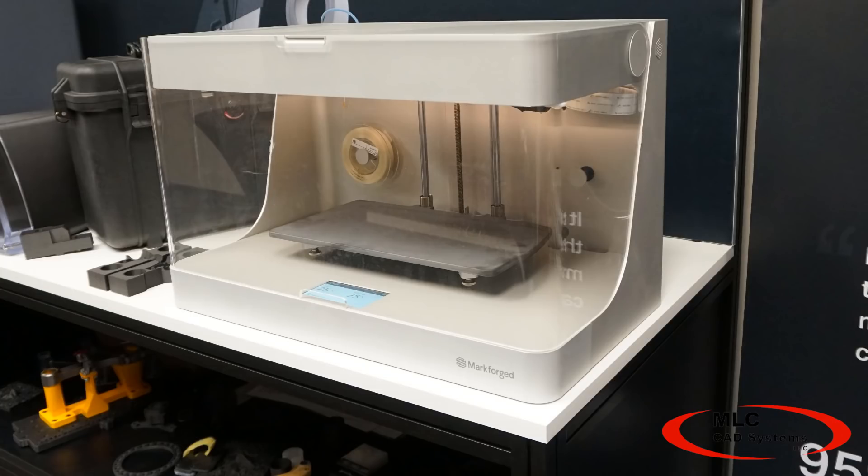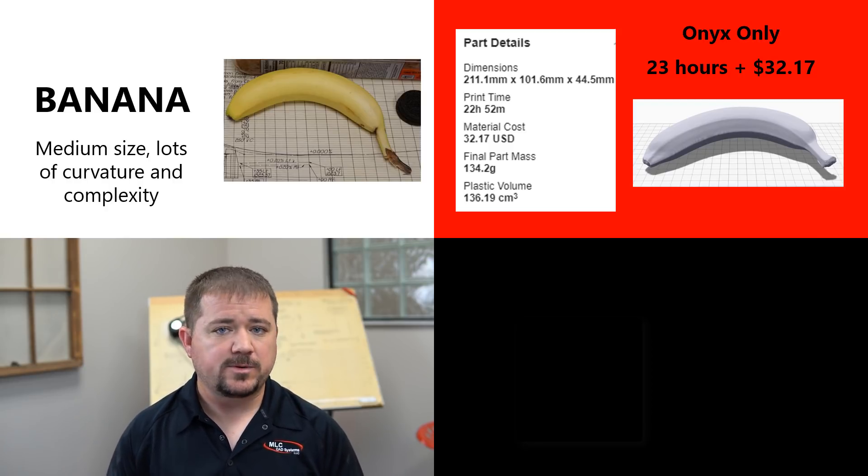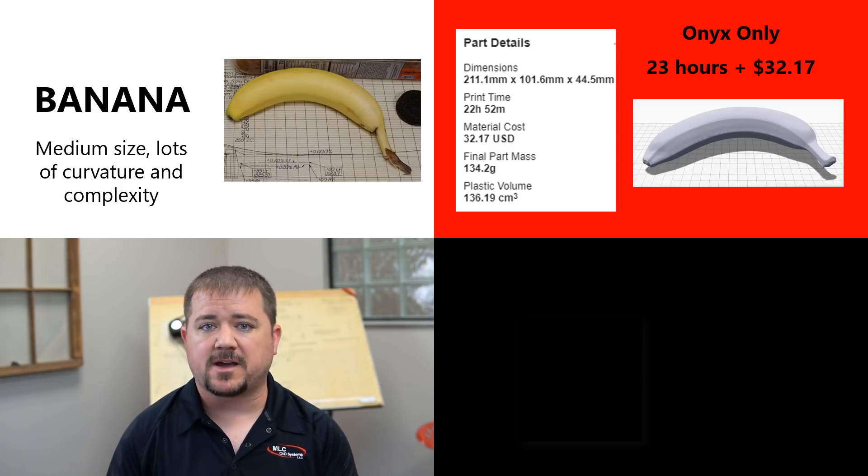Imagine if you took a part like this and walked into a machine shop and asked them to build it with next-day turnaround. Most of us would never even consider designing a part like a banana, but when you're working in tight spaces or need a part that's ergonomic, organic, and complex, printing is the perfect solution. Starting simple with Onyx — a nylon 6 with chopped carbon fiber — this part would print in a day for about $32. No way you're going to beat that with traditional manufacturing.